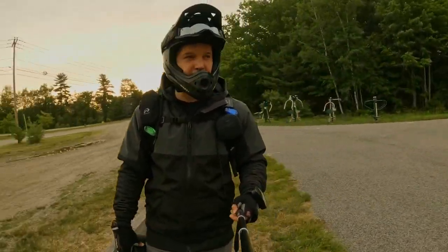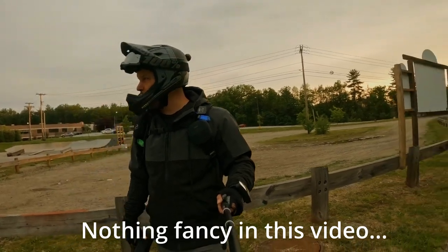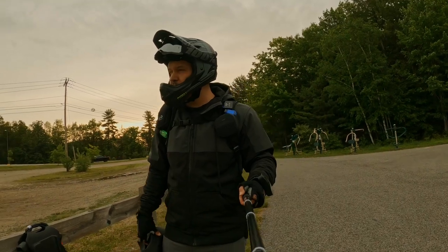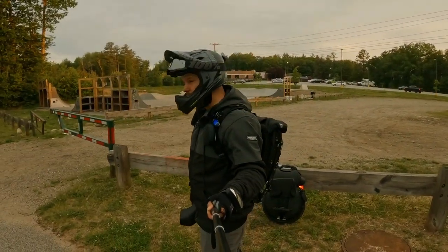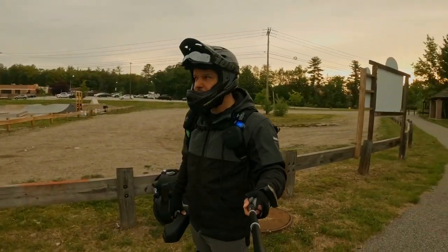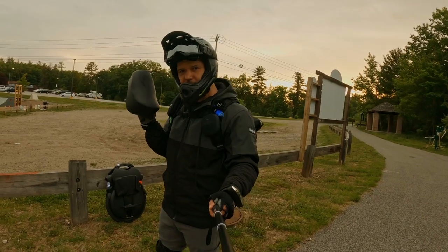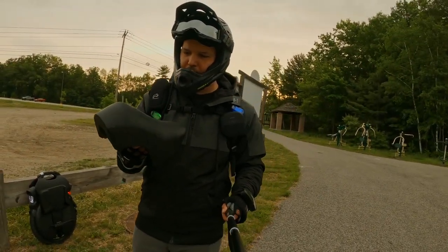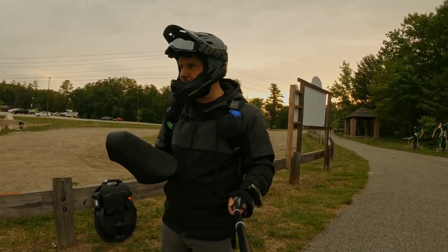Hello everybody. I am here by myself. This is a third video in a row within three days. I'm here at the Sanford YMCA skate park, but I'm not going to be riding in there. I'm going to use this trail just to practice my seated riding. I have the seat, and I kind of scuffed it up a little bit just to give it some wear and some traction, and that seems to work out pretty well.